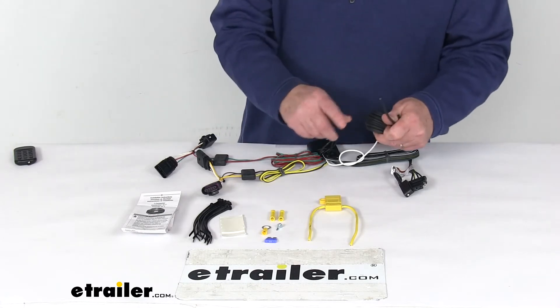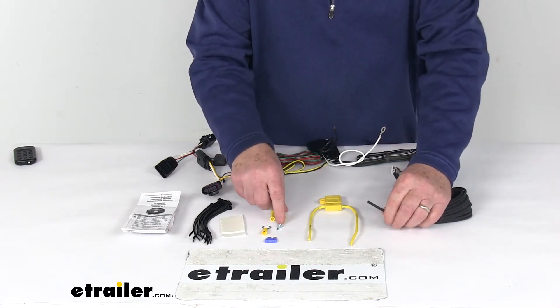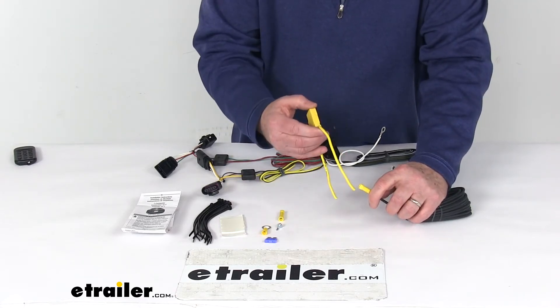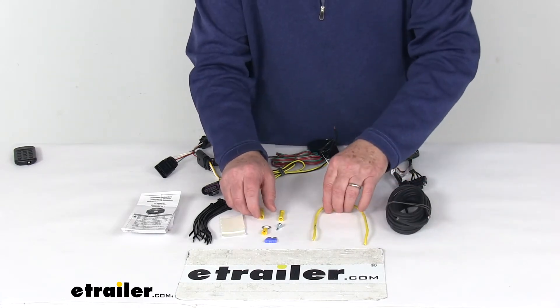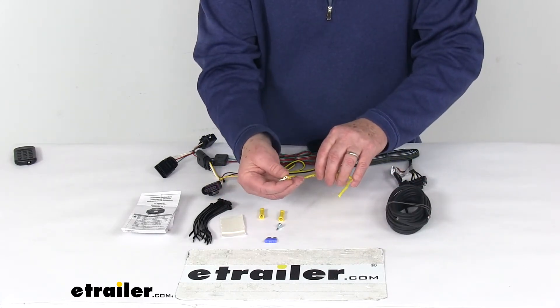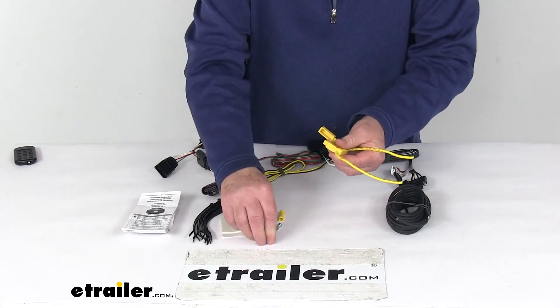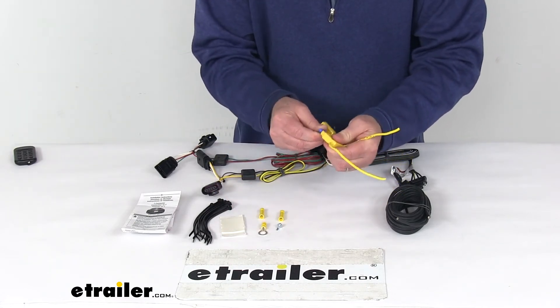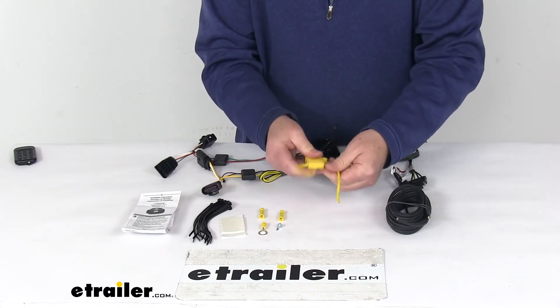Once you get to the front, you don't want to run it directly to the battery — run it through the inline fuse holder. Take the other butt connector and connect it to one end of the fuse holder. Then on the other end of the fuse holder, take the eyelet connector and connect that to the battery. Pop open the fuse holder, take the included 15-amp fuse, install it in the fuse holder, put the cap on, and you're all ready to go.